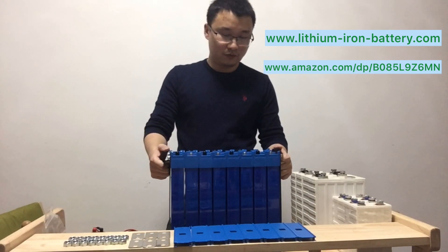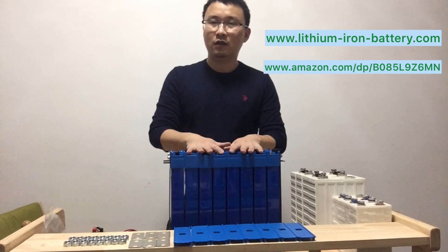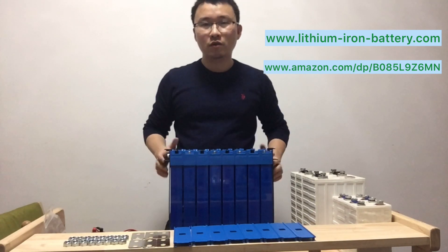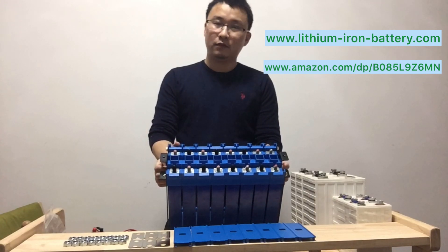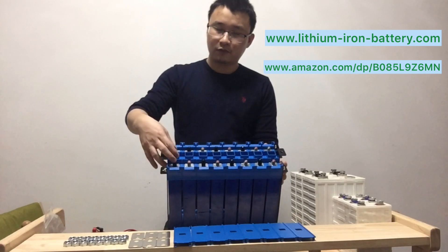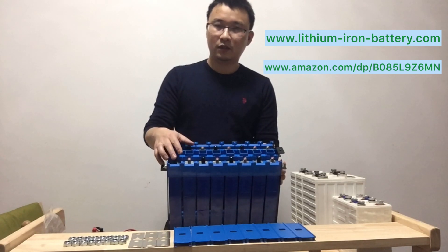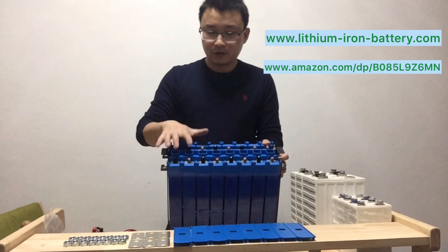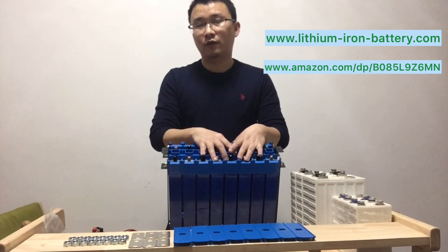So we made this bracket just to make it easier to assemble the packs. Here is the video. I want to show you this 24-volt configuration, but you can also use it as 12 volts, 200 amp-hours. Each cell is 100 amp-hours, and by serial connection you can get 24 volts, 100 amp-hours. Or use two pairs in serial to get 12 volts, 200 amp-hours.